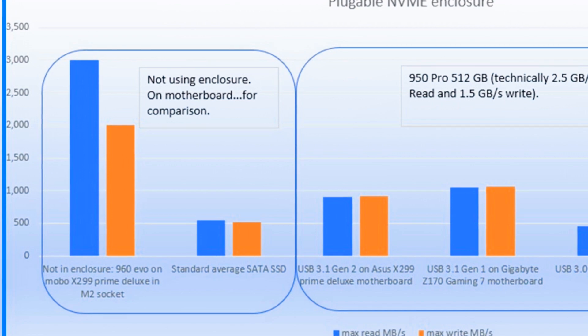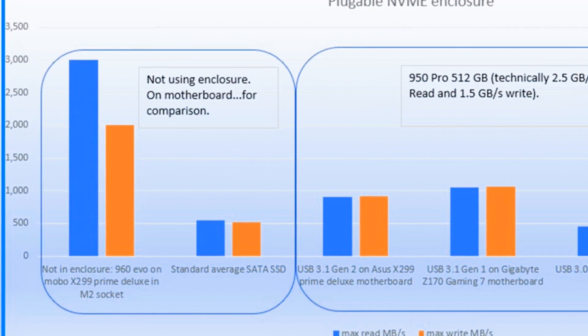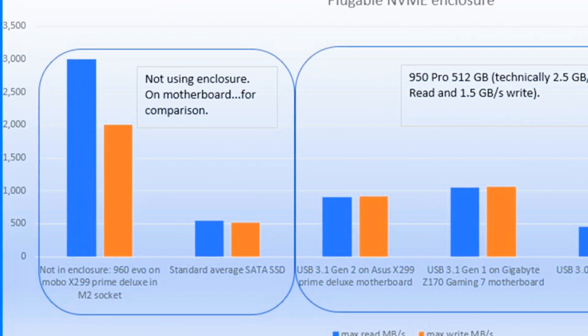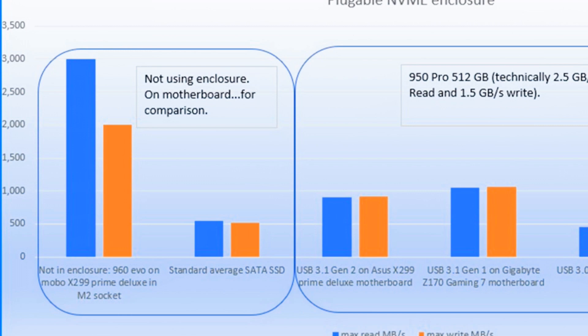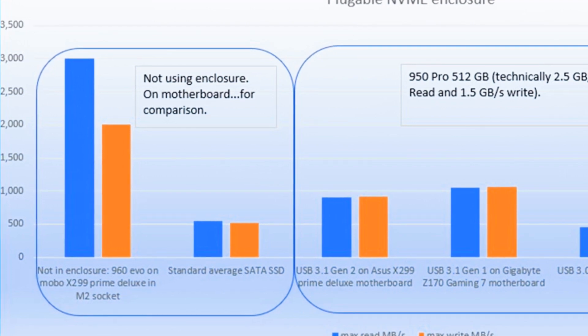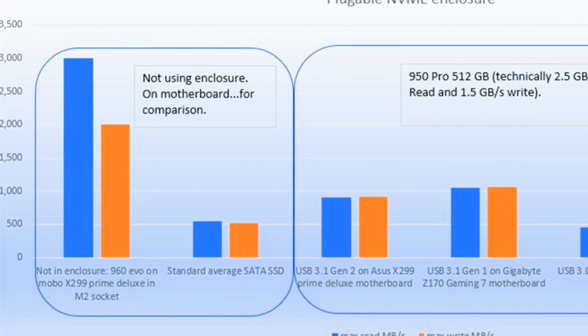The second set of reference data is for a standard SSD drive, with speeds of about 540 megabytes per second read and 520 megabytes per second write. This is typical for a standard SATA SSD drive, like the Samsung 850 EVO.